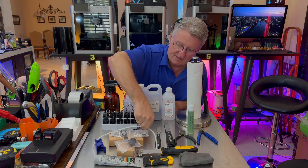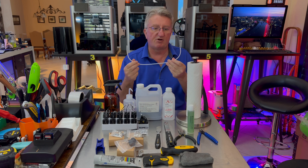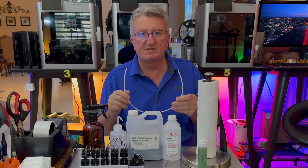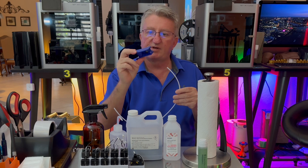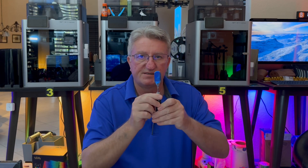What most people forget is that PTFE tubing is also a consumable — it doesn't last forever. The filament going through wears it out and you'll have to replace it after some time. If you buy it from the Bambu website you'll need to cut it, and you should get one of these tube cutters because it's very important that whenever you cut this tube, the cut is perfectly straight.